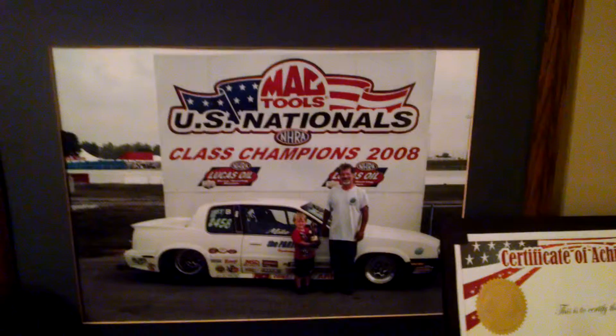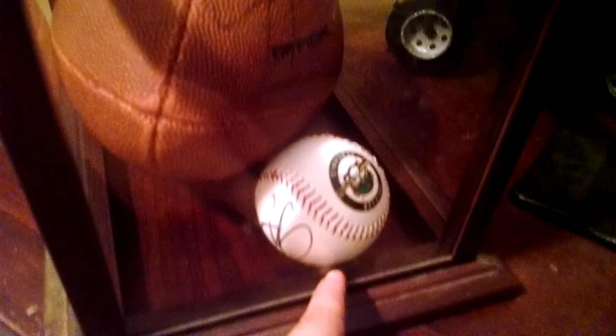A couple achievements, couple pictures — my dad and me. That's like me whenever I was very, very young. He won 13 U.S. Nationals in drag racing, I think he deserves a round of applause. Here's a couple things he made for me, and this right here — that's a football signed by Jeff Robertson from the Showed Up Dynasty, and right there is a baseball signed by him. I think that's pretty cool.